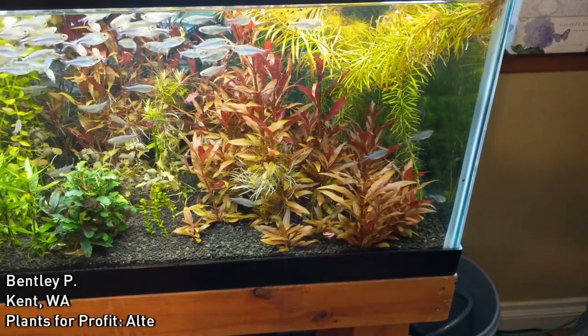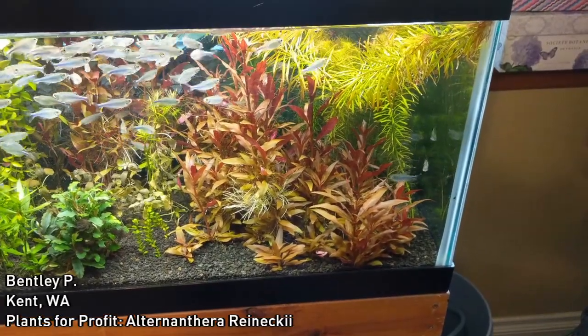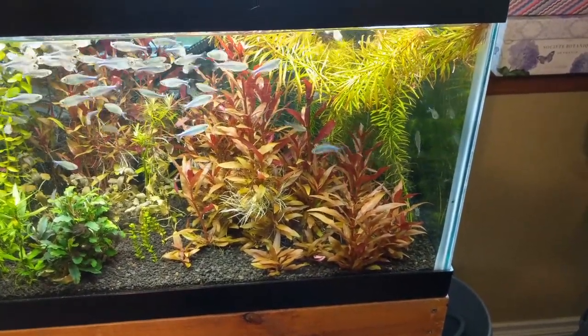Hello everyone, this is Bentley out in Kent, Washington, and today we're going to do an update on Plants for Profit. We're going to focus on a specific plant, Alternanthera reineckii, or AR.